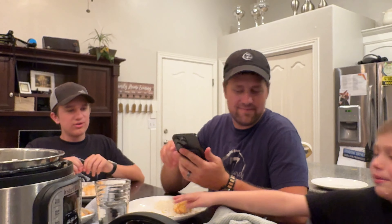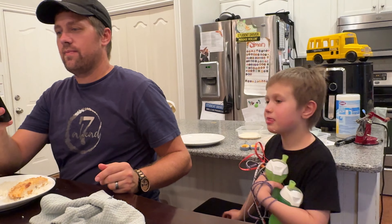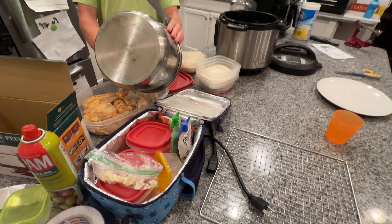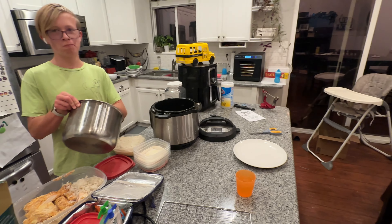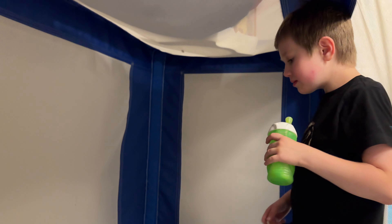We read scriptures at the end of dinner. 'For unto us a child is born, unto us a son is given, and the government shall be upon his shoulder.' Are you going to eat daddy's broccoli? Leftovers — yay! After we eat dinner, daddy does some RPM with Ezra, practicing his spelling.